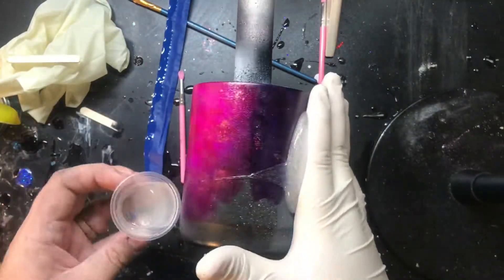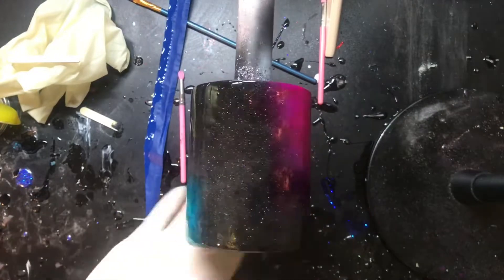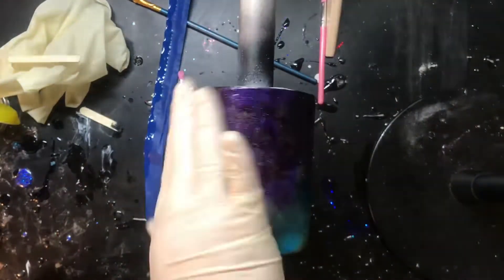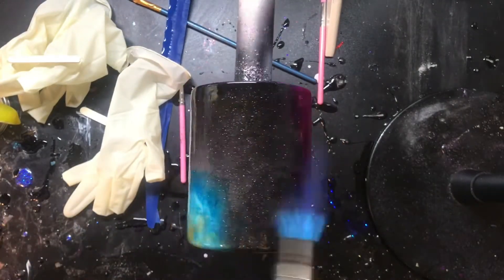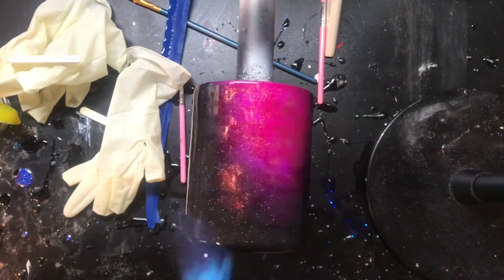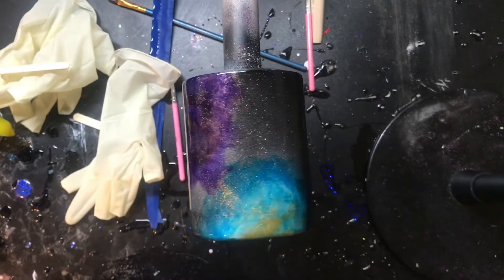We're just going to flip our turner on and apply our epoxy like normal. Once you get all of your epoxy on there, let it spin for about five minutes and then go in with your torch to pop any bubbles. When you're using your torch, you don't want to be very close to the cup at all — just a quick three to five seconds over it.